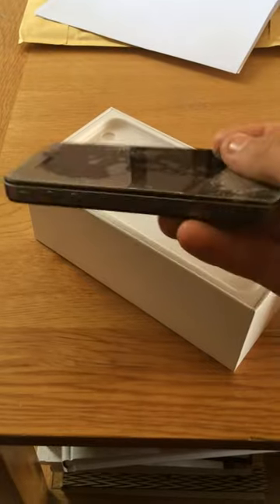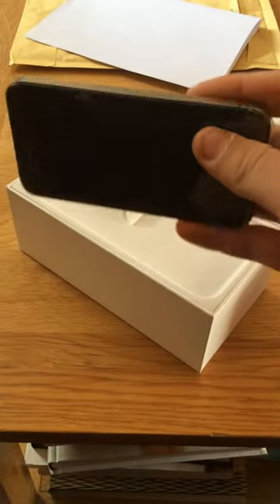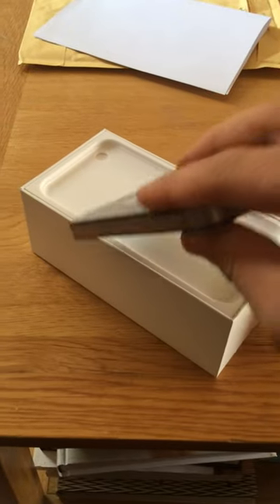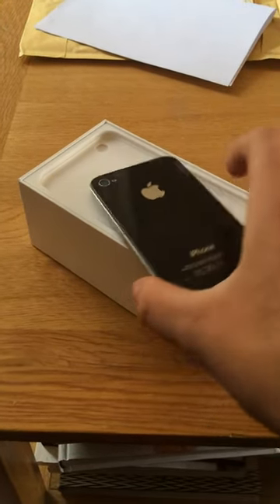I guess this is what you get when you buy it off Craigslist for like $20. The listing was $20 for an iPhone 6 in gold.